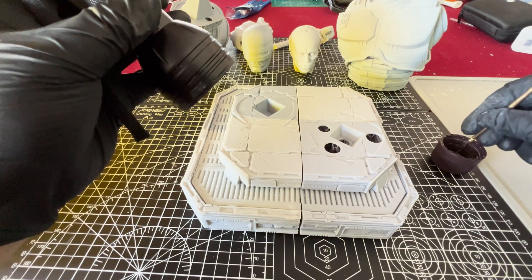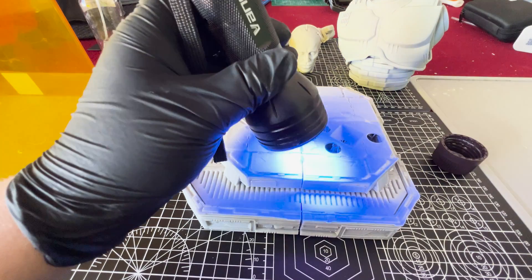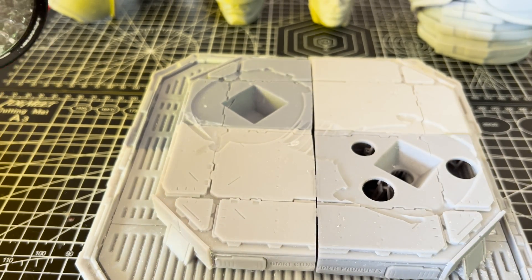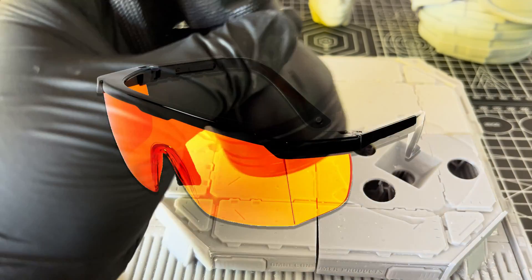When using resin to fill gaps, you want to make sure there is no sunlight touching the area or it will harden to any surface you have it on. Even indirect sunlight will slowly harden the resin, so keep it away from any sunlight and also make sure you are using proper UV protective glasses.